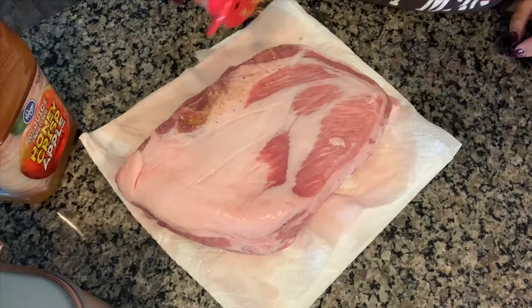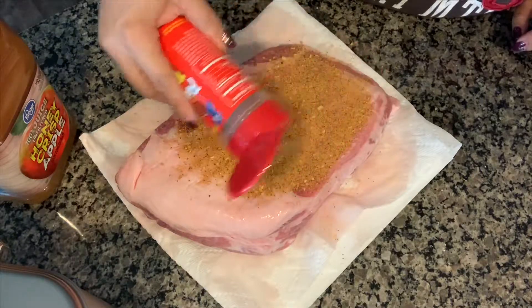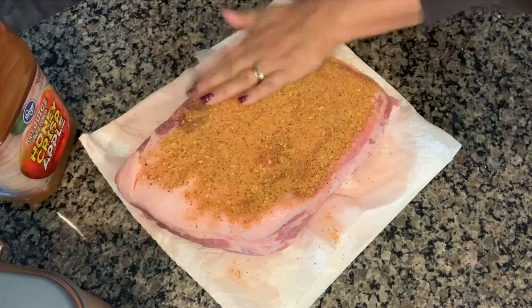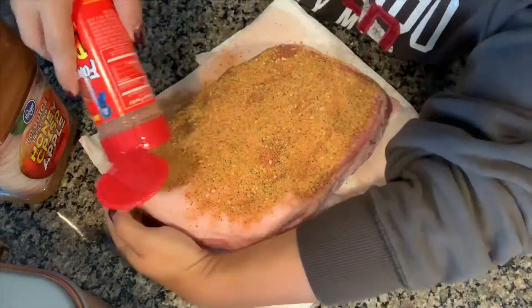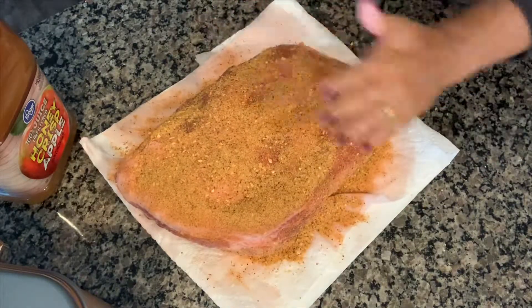All you really do is give a nice, generous coating of this rib rub. I like to pat it in so that it adheres to the pork. Make sure you cover it on all sides and pat it in well so that it adheres.